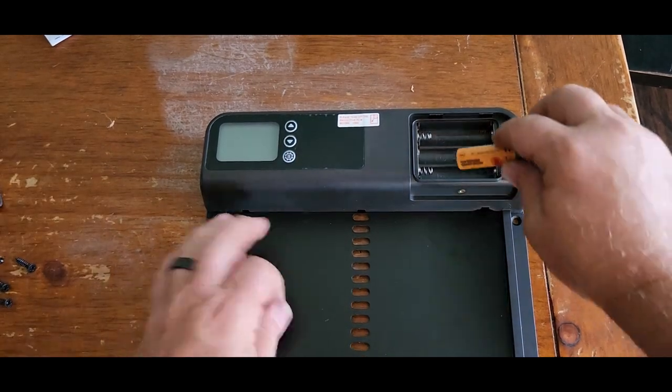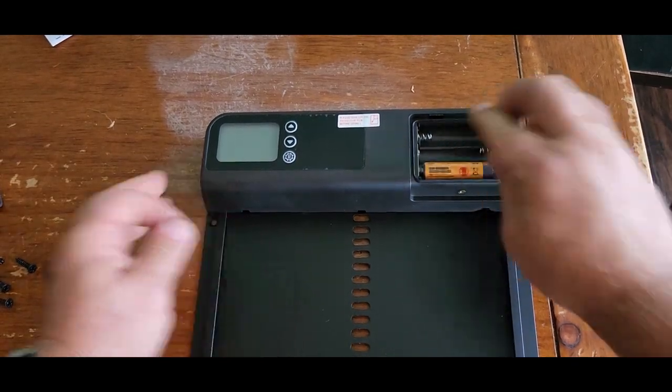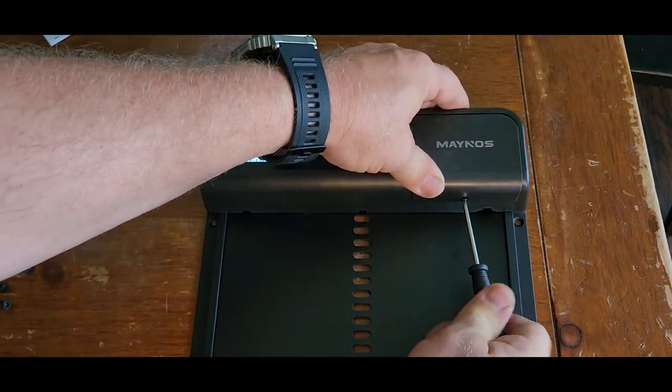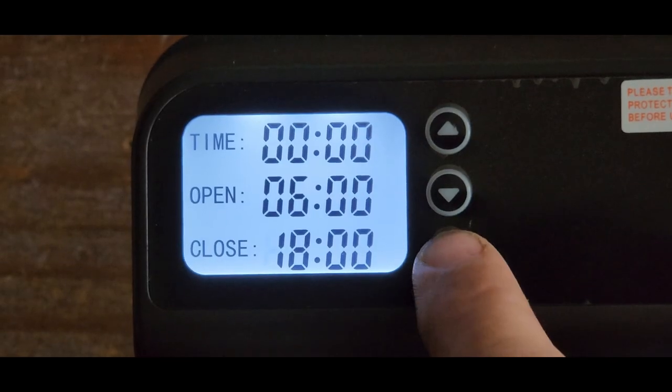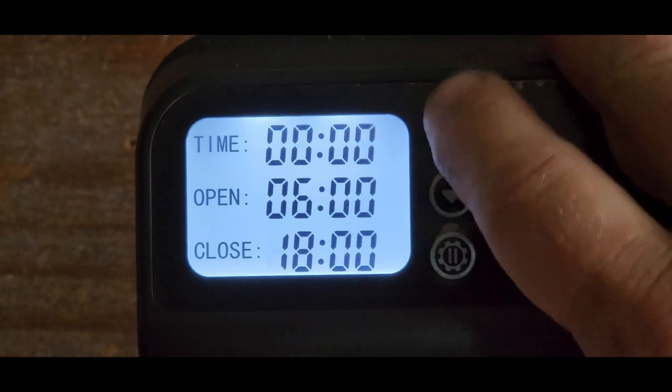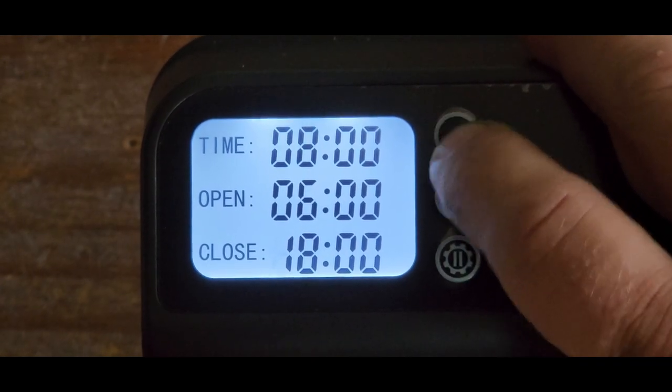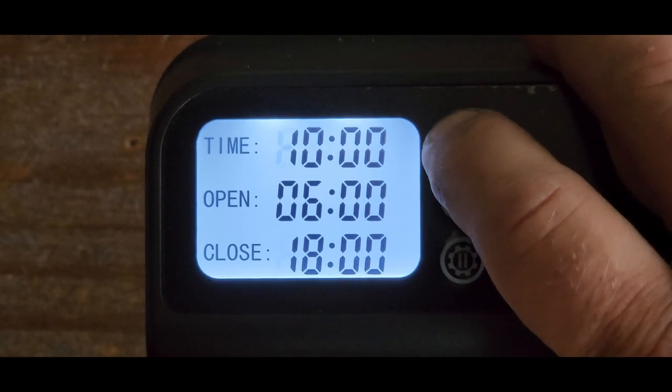So the first thing we're going to do here is install three AA batteries, which are not included. Then we'll hit our settings button — it is currently 12:12. This is going to be on a 24-hour clock, so it's going to go from 12 to 13 and 14.